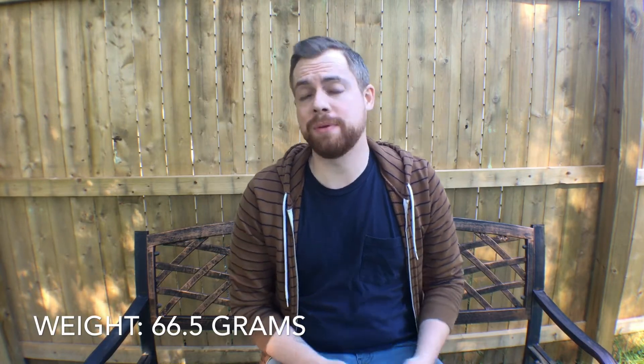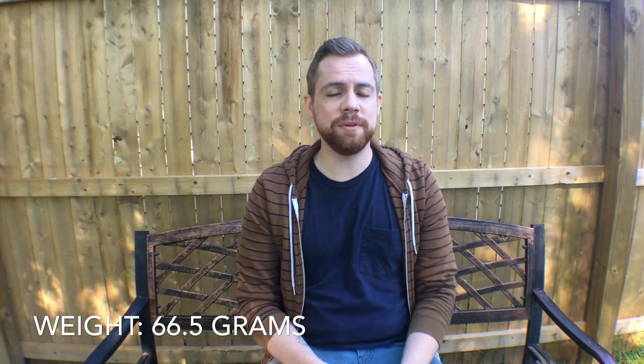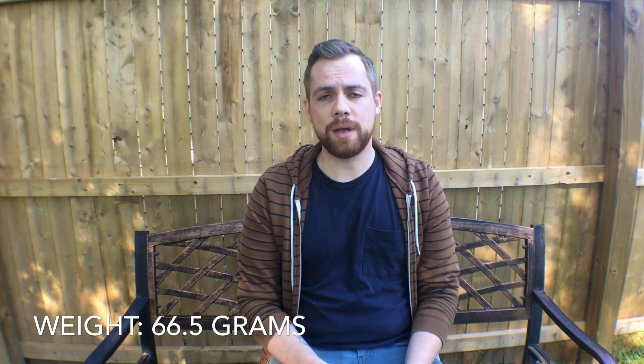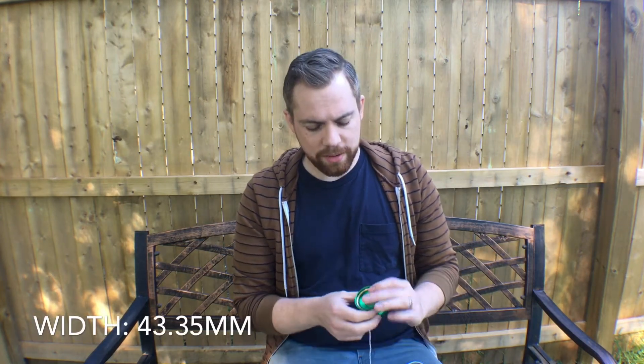I haven't had a chance to play the copper version, so I don't know if that half gram makes too much of a difference. I'd be interested to know if you've played both versions whether there's a noticeable difference in playability. If you have, I would love to see your comments on that in the comment section below.